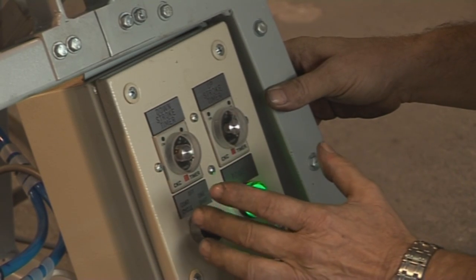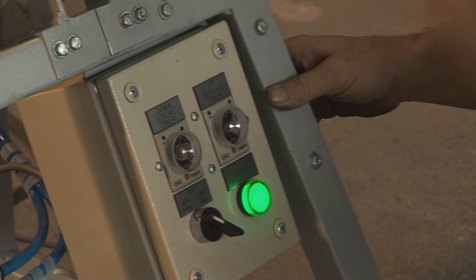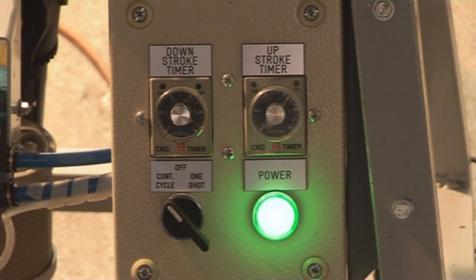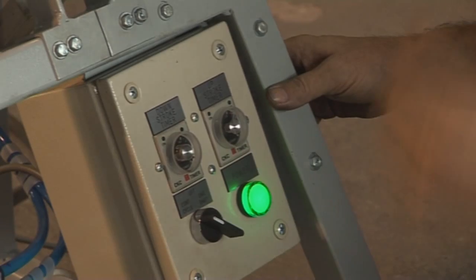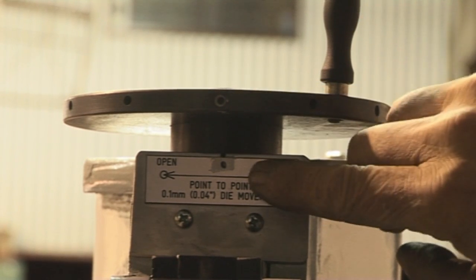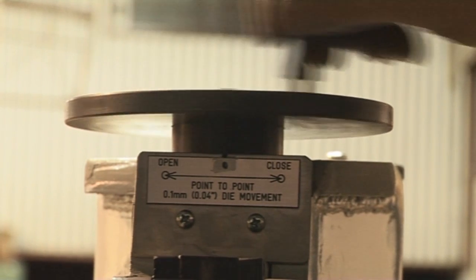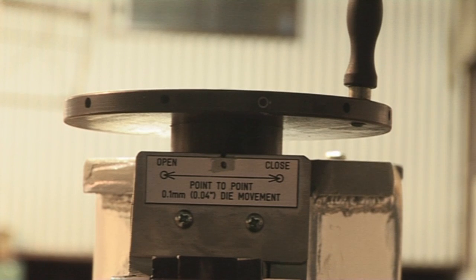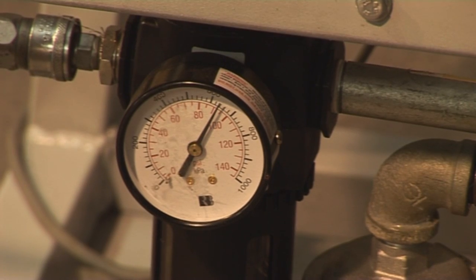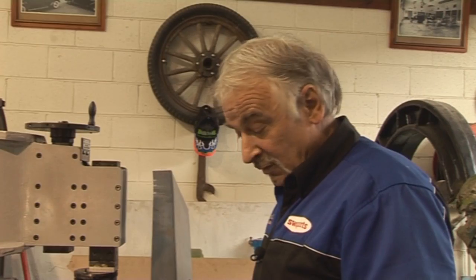We also have a one stroke mode — in other words, when you push the pedal, you only get one stroke — or we have continuous stroke, so when you hold the pedal down, it just keeps going. Up here I've got a handle that gives me very minimal or very large up and down on the jaw, depending on how much I want to gather or how little I want to gather. I've also got an air gauge here that can run up to 85-90 PSI, but I can bring the PSI down depending on how much I want to shrink.